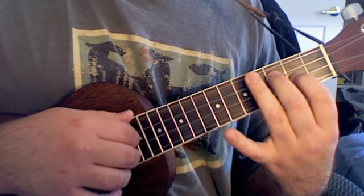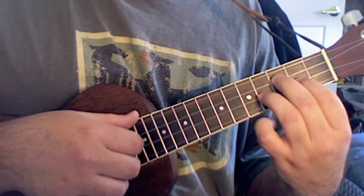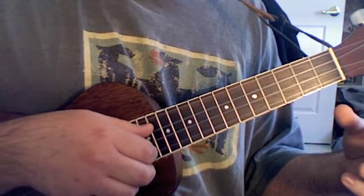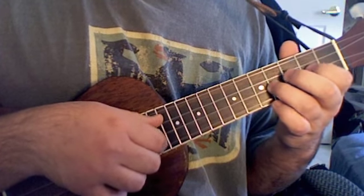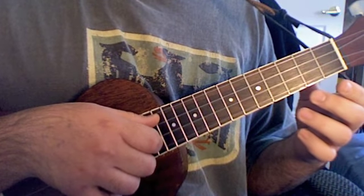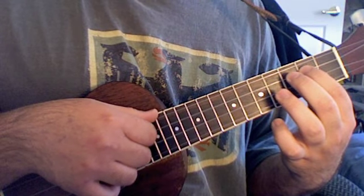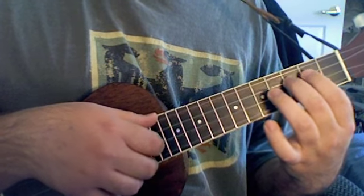We're only going to be plucking those two strings. Then put your ring finger on the fourth fret of your D string, then pluck the D and the G open. So you go: down from the G, fourth fret of the D, two, open, three on your A, two on your A, open, hammer on one, two, open D.